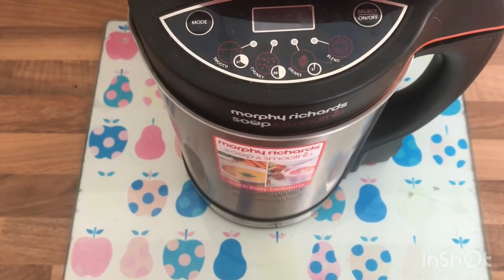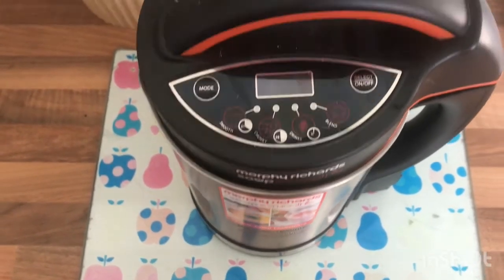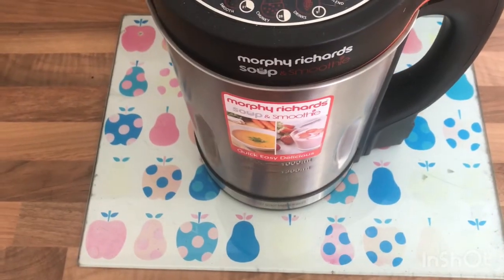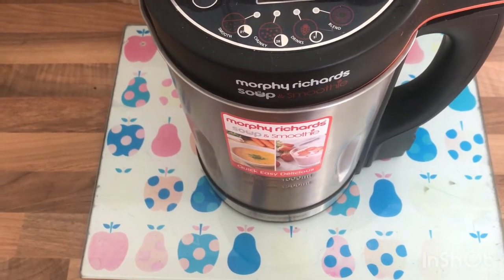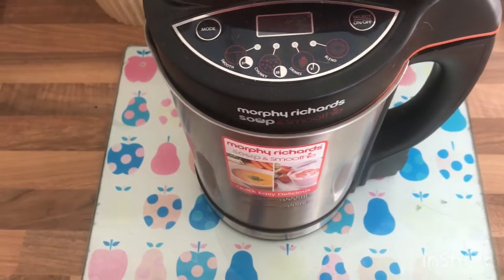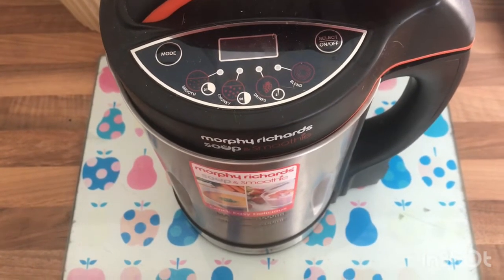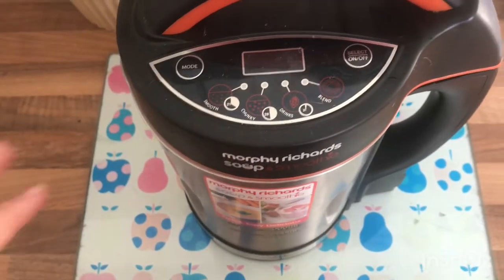Here we have it — it's the Morphy Richards soup and smoothie machine. I've had this for a couple of years now and use it on a regular basis. It's so easy, just absolutely great. A lot of people say they've got a pan to make soup in, but seriously this is just super easy. The hardest part is prepping the veg, which you've just seen me do. It basically works like a big kettle.